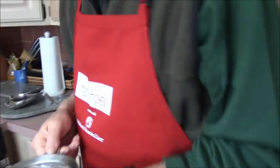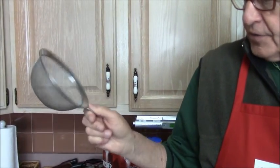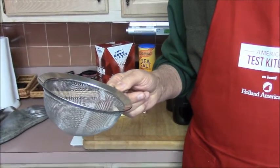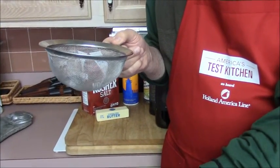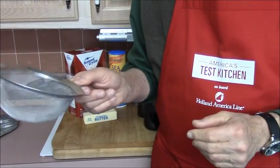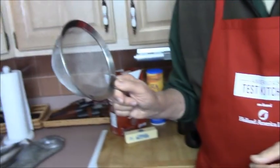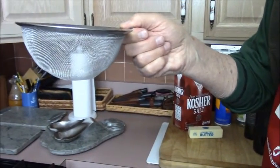We also need a good sieve — a fine mesh sieve. This one I have isn't ideal, but it's all I have right now. The one I'm after is on order: a deep, funnel-shaped, conical-shaped, fine mesh sieve — a chinois, or china cap as it's also referred to. Just picture a conical-shaped deep funnel.